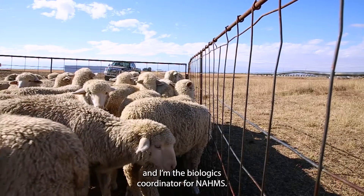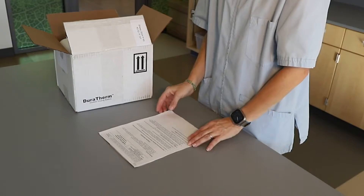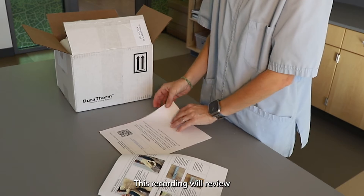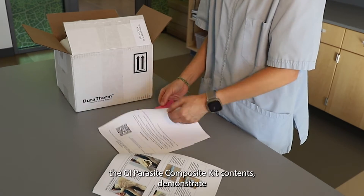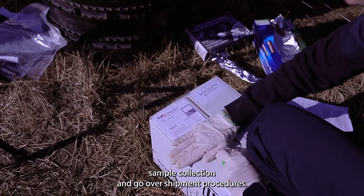Hi, my name is Dr. Allison Wiedeneft and I'm the Biologics Coordinator for NOMS. Thank you for helping with a NOMS Sheep 2024 study. This recording will review the GI Parasite Composite Kit contents, demonstrate sample collection, and go over shipment procedures.